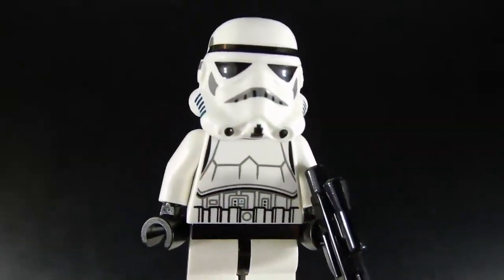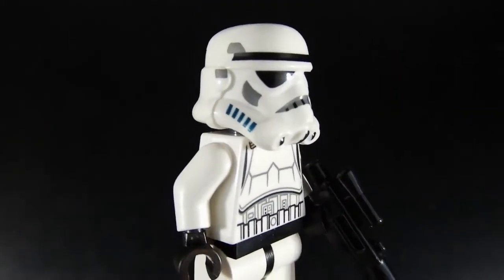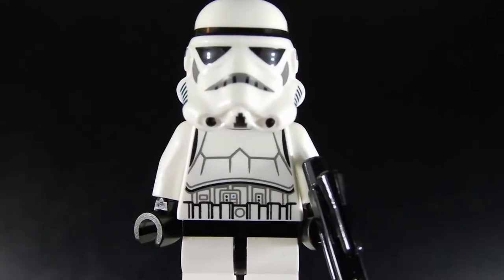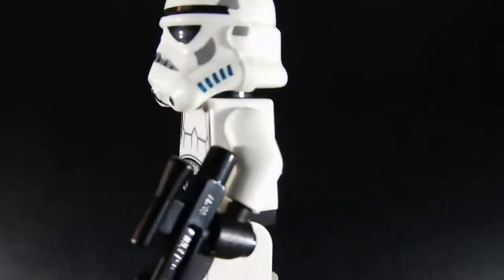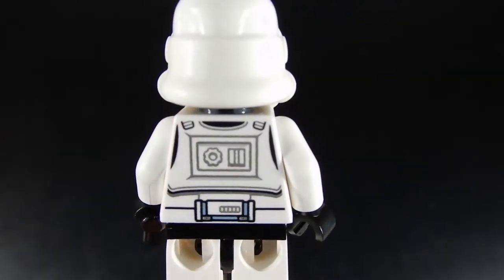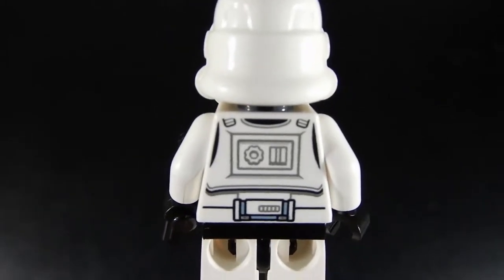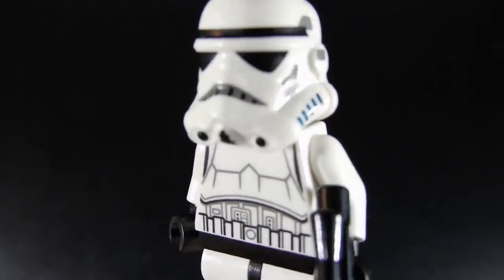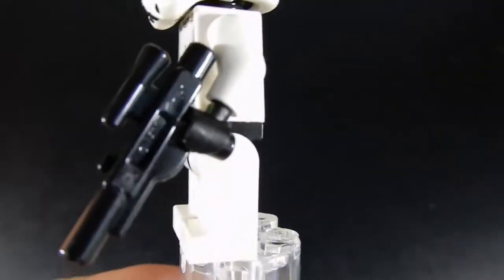First up we have the Imperial Stormtrooper, and this is a pretty good minifigure similar to others that we've seen before. It's got a nice print on the torso front and back, with some good detailing — a couple of different gradients, so it's not just black and white but there are a couple of shades of grey in there as well. Nice helmet. He's got a blaster rifle, medium blaster.